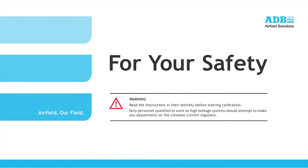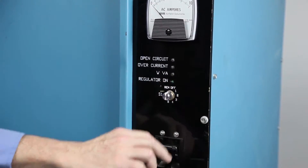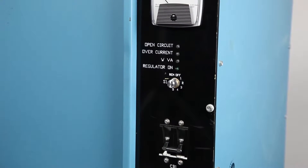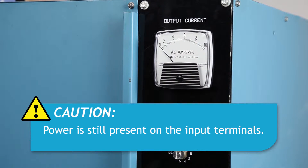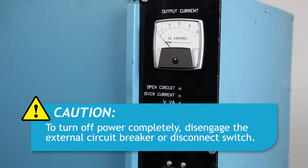Before we begin the calibration, first a safety warning. Read the instructions in the manual in their entirety before starting calibration. Only personnel qualified to work on high voltage systems should attempt to make any adjustments on the constant current regulator. To shut down the CCR, set the rotary switch to the off position and turn the circuit breaker off. Note that power to the output terminals is now off and the regulator cannot be energized by remote control signals. Power is still present on the input power terminals and on the internal control circuitry. To remove input power, disengage the disconnect switch or external circuit breaker.